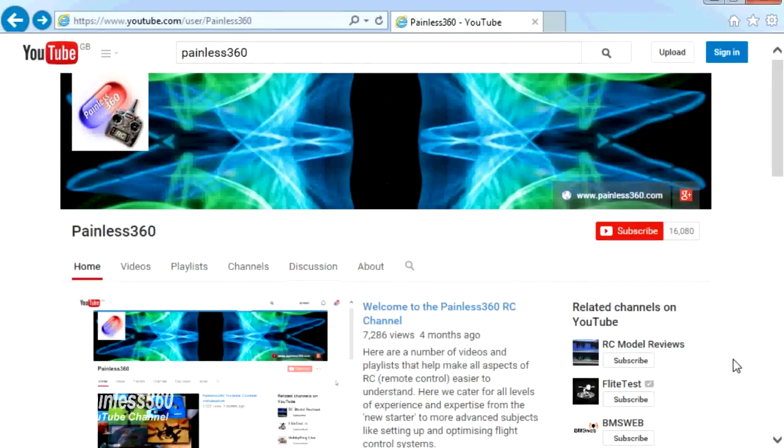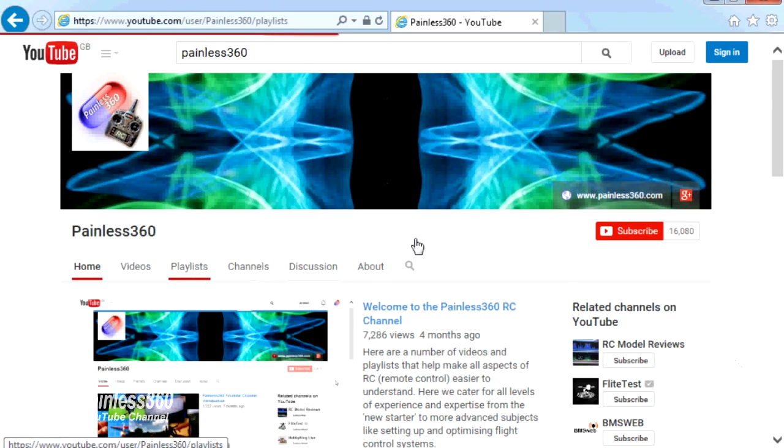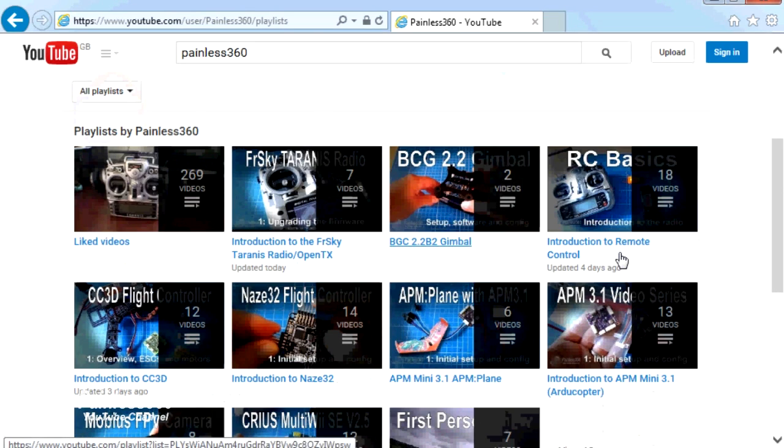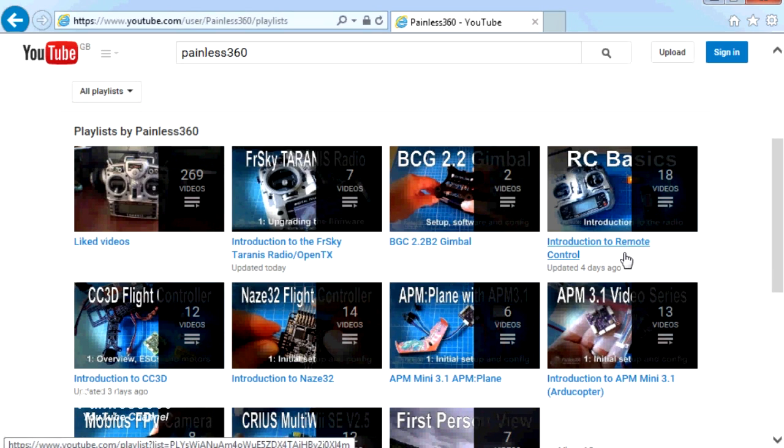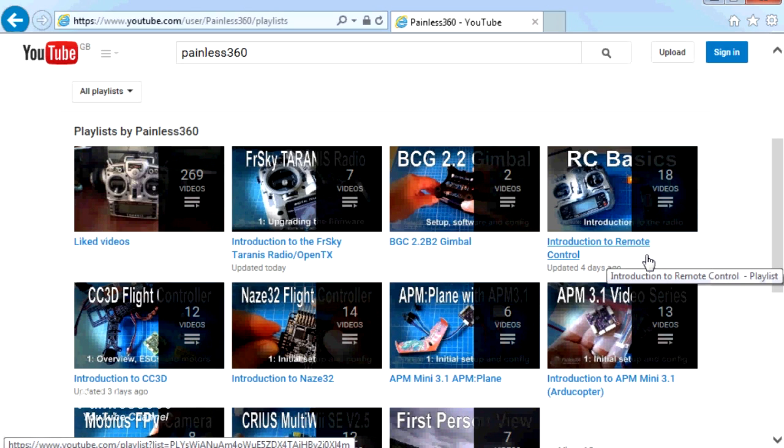Thank you for taking the time to watch that video. There are lots of other videos on the channel and they're carefully ordered into playlists, so you may find other videos on this same subject. I'd recommend going into the playlist area of the Painless360 YouTube channel and looking around — you never know what you might find. Thanks for watching. Please like, subscribe, and happy flying.